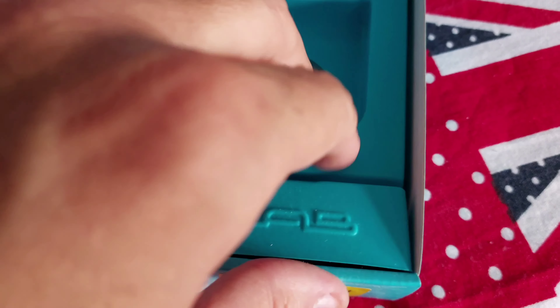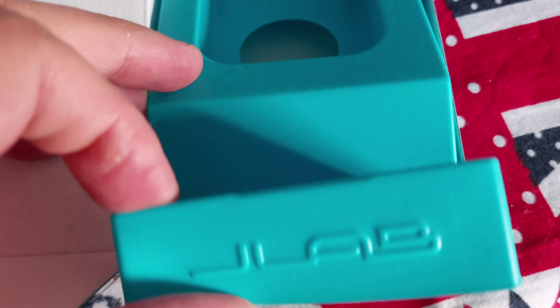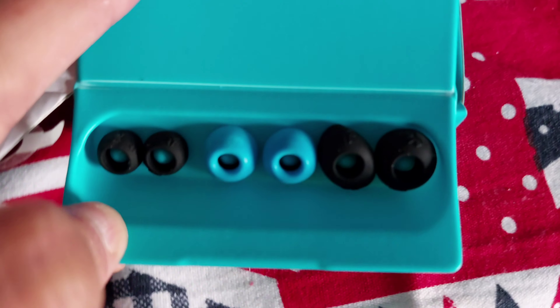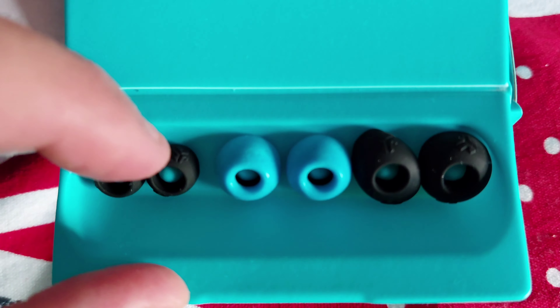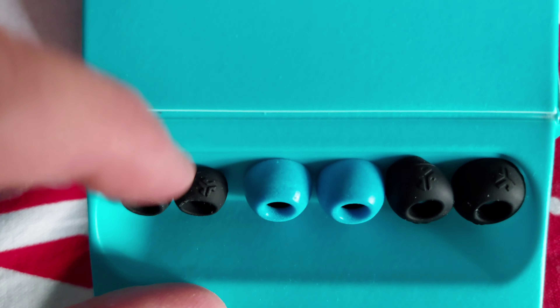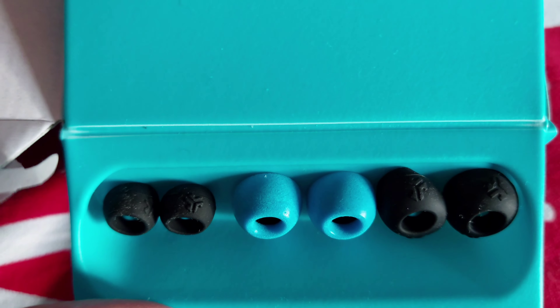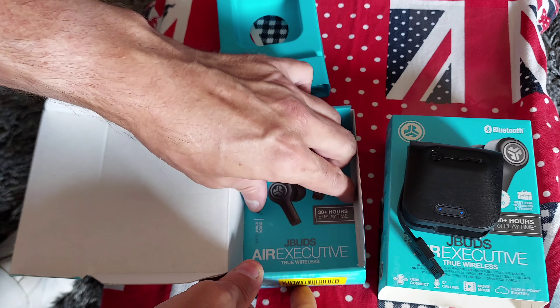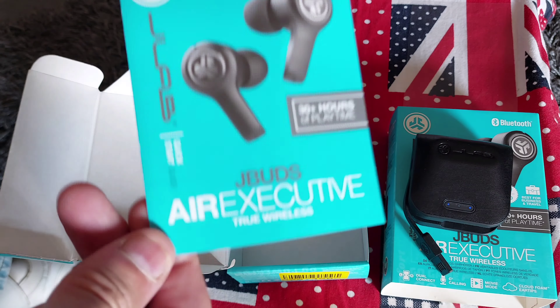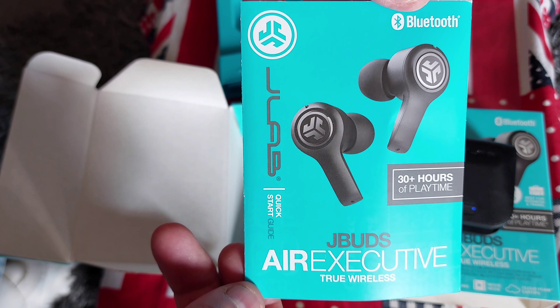Also in here is a little compartment which has got some replacement earbud covers — little rubber things. You've got small ones, the big ones, and then also some blue ones.